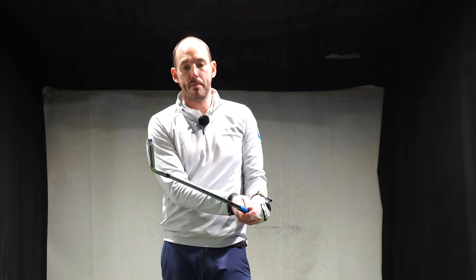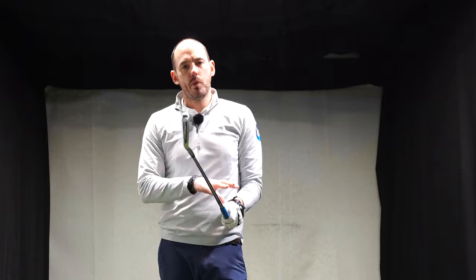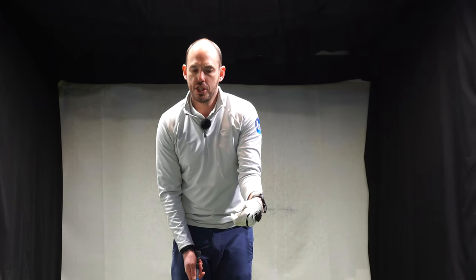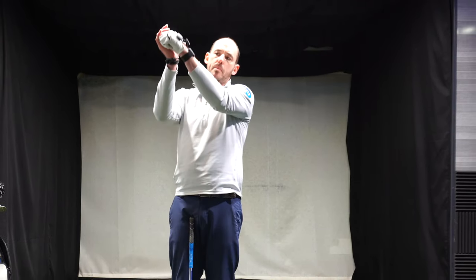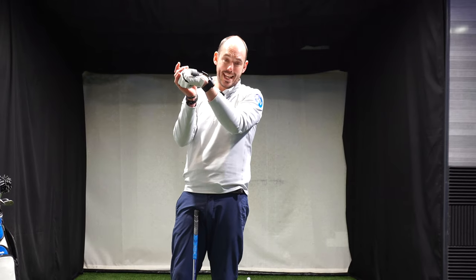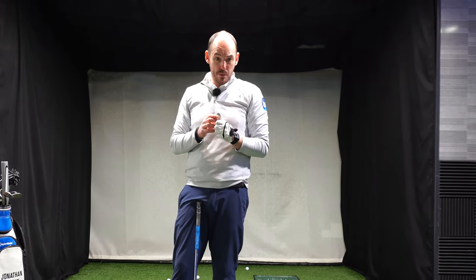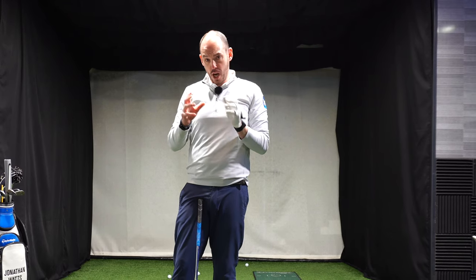The ideal with an iron at impact is to be minus. With a driver we'd take a little bit more or closer to zero — we wouldn't expect the player to have their wrist quite as much in flexion by the time they get to the golf ball, partly because the ball is positioned more forwards in their stance. Ultimately it doesn't matter which approach you use: are you someone who's going to try and feel a lot of flexion at the top and maintain it, or are you going to make that movement early in the downswing during the transition? I'll leave that up to you.